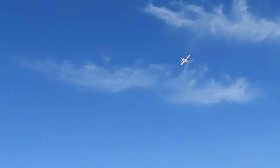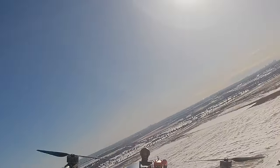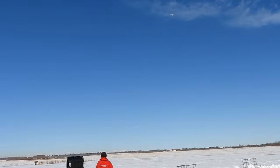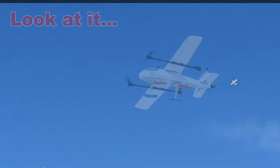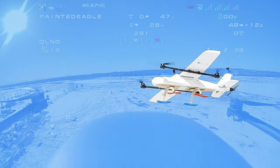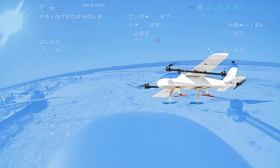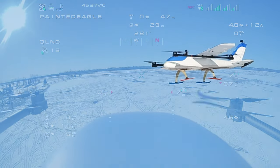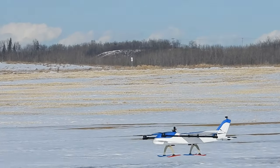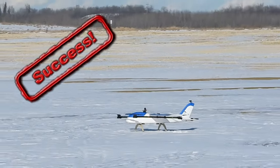Here we go! Here we go! Why did you fly it over here?